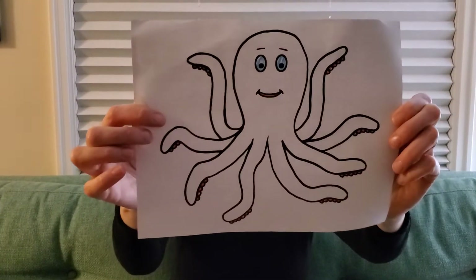And letter O makes a sound, and it goes like this. O. O says O. And O says O. Every letter makes a sound, and O says O.